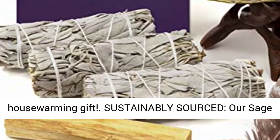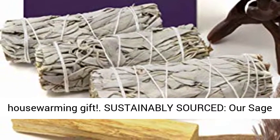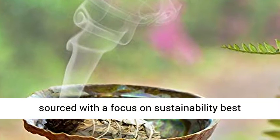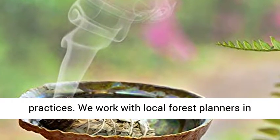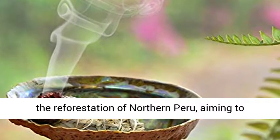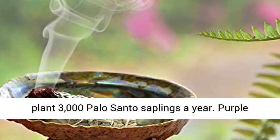Makes a great housewarming gift. Sustainably sourced — our Sage Smudge Bundles and Palo Santo Smudge Sticks are sourced with a focus on sustainability best practices. We work with local forest planners in the reforestation of northern Peru, aiming to plant 3,000 Palo Santo saplings a year.